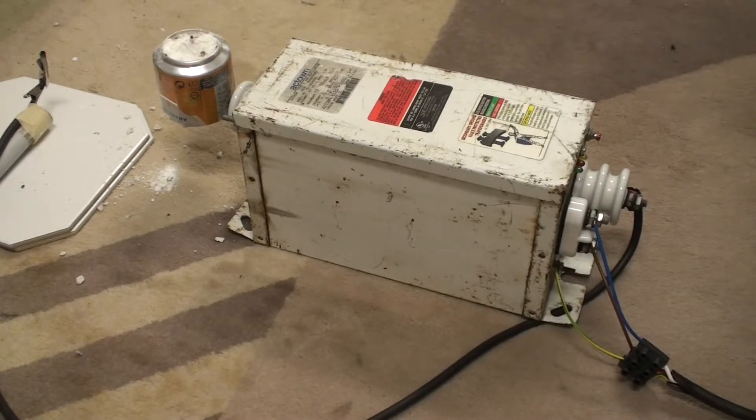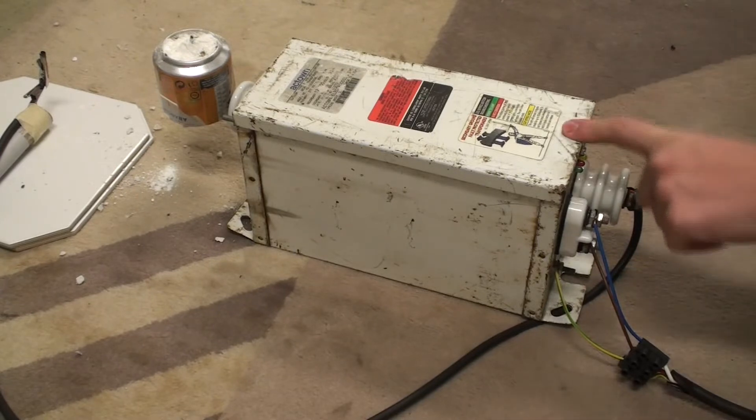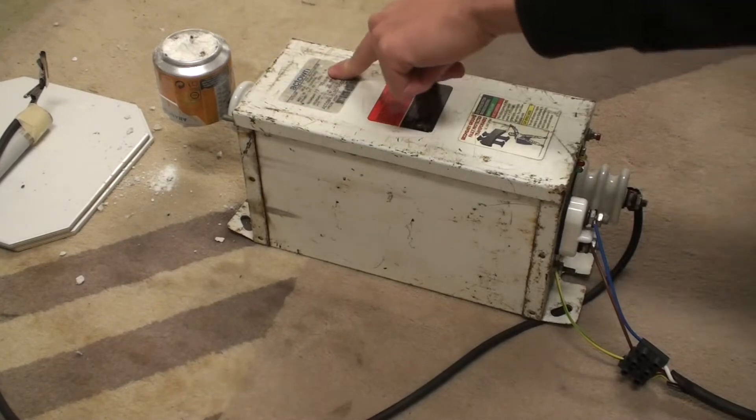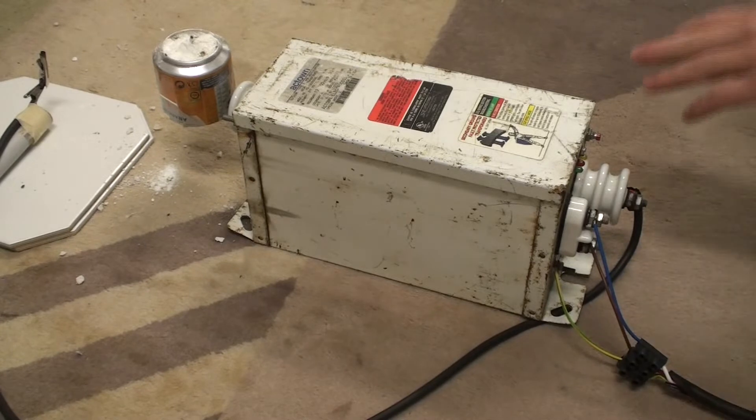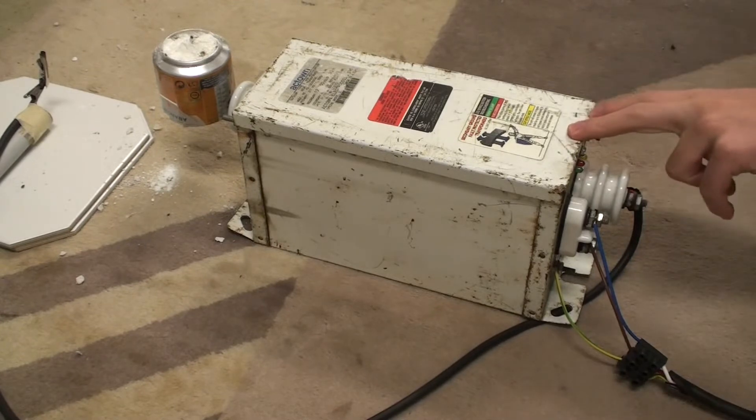In the case of this transformer, which puts out 12,000 volts at 30 milliamps, you get 6,000 volts from this terminal to case and 6,000 volts from the other terminal to case, and between the two we have 12,000 volts. I will explain later why that is.